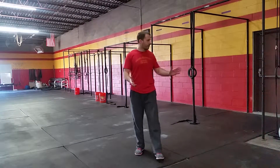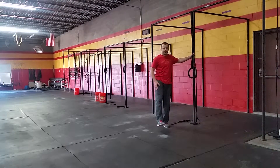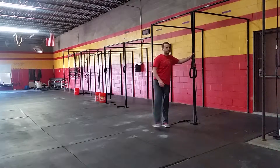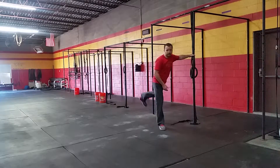Next thing we'll do is grab onto something — whether it's the wall. Keep our leg nice and straight. Let's go through some leg swings. Five on the right, five on the left. It's going to stretch down our hamstrings.